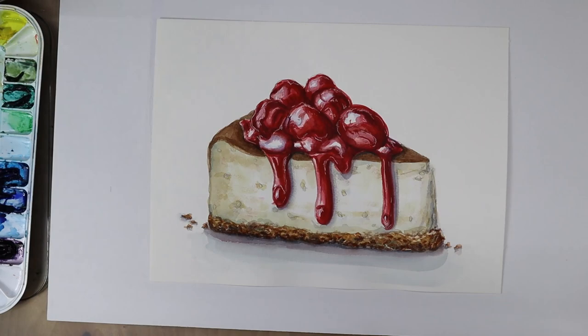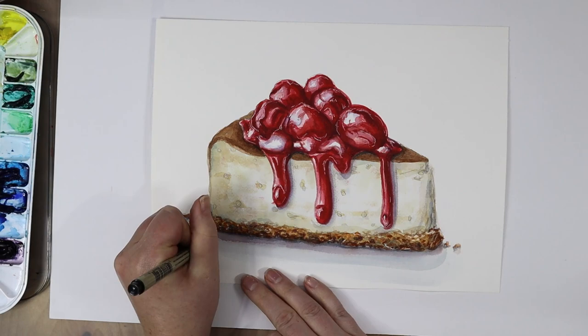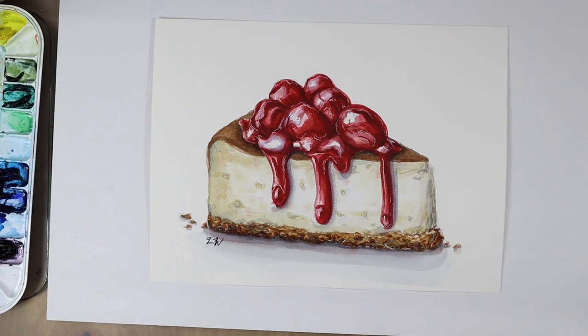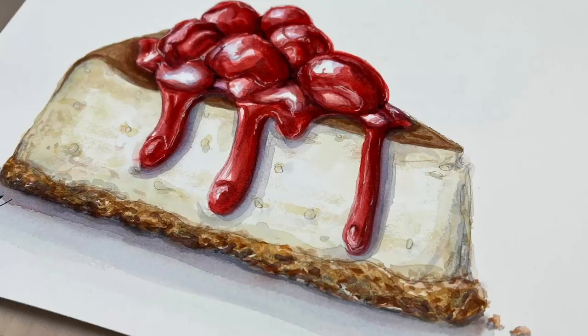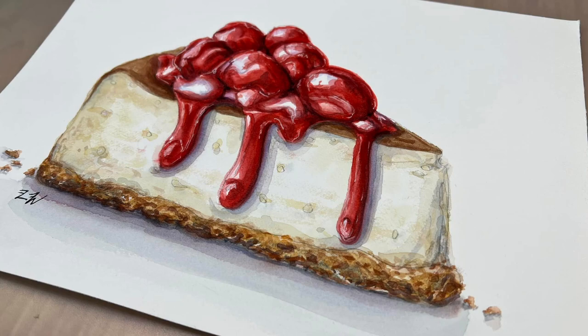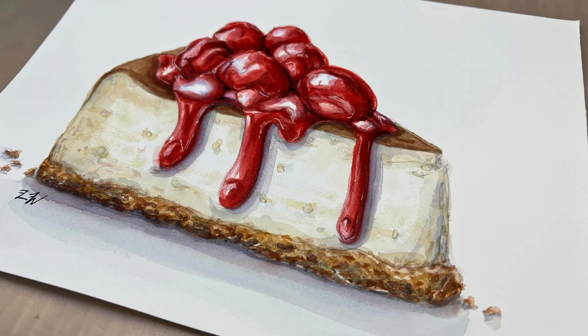Here is the painting with the tape off — one of my favorite things is peeling all the paper tape off the picture. Then I dug out my Micron pen and signed it. So that is the intermediate-level cheesecake picture. If you like this longer-form watercolor tutorial let me know, or let me know if you prefer the 15–20 minute length videos that are a little more sped up. I hope you guys have a fantastic day, and I will see you next time!